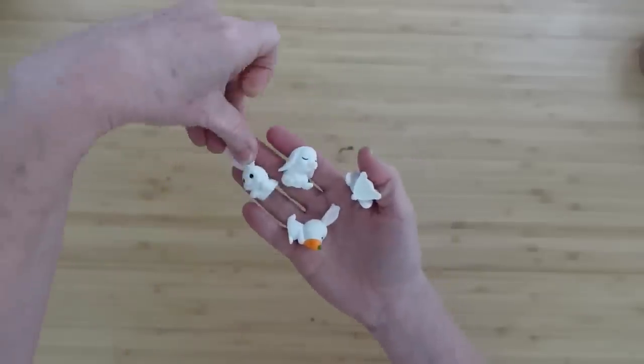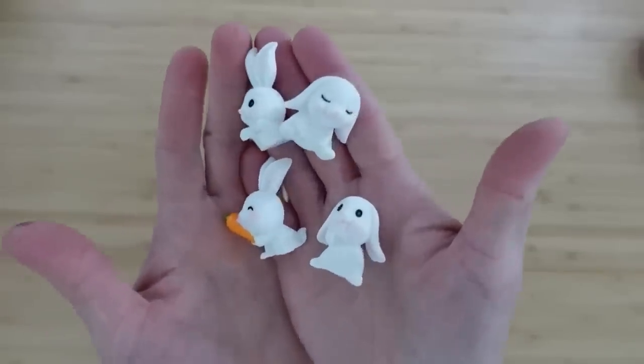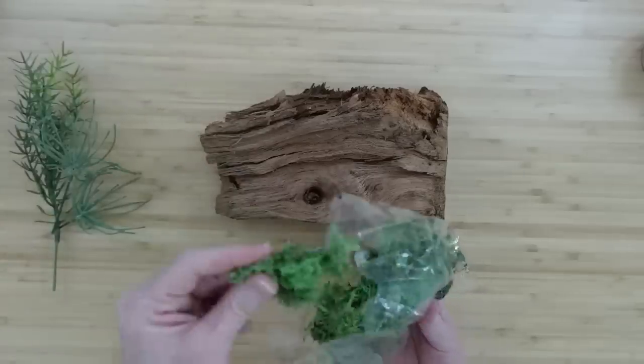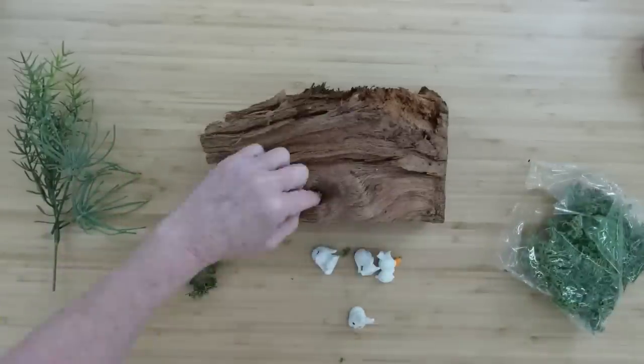I am going to start off by adding some moss to this base — we're going to refer to this log underneath as our base. I'm going to add moss here and there. The places where you would see moss are going to be the areas that have little pockets — little pockets where soil would gather when the wind blows and where seeds would collect. I'm just going to lay those in those little areas. This natural wood makes it very easy to decide where to put this greenery.